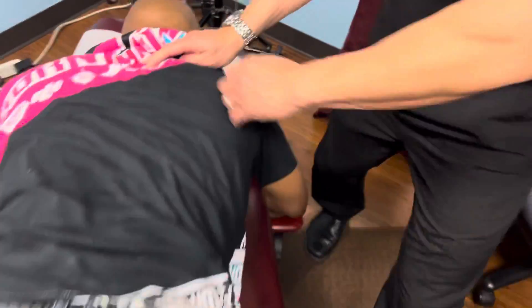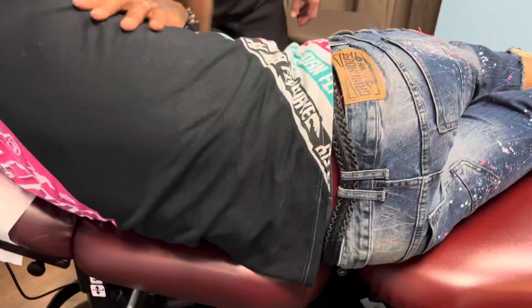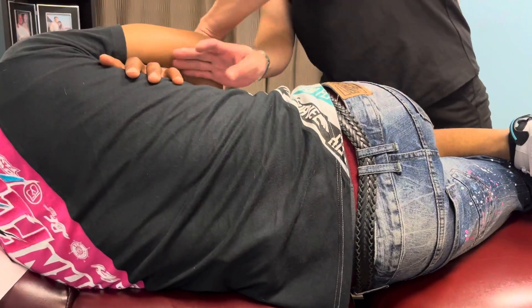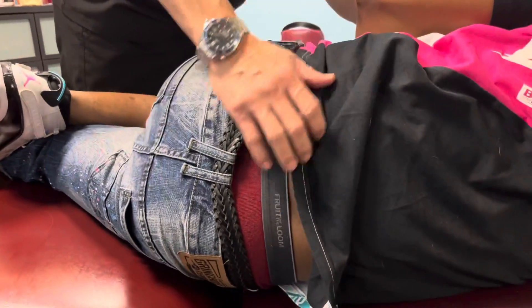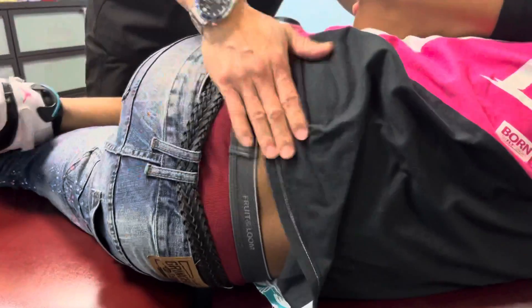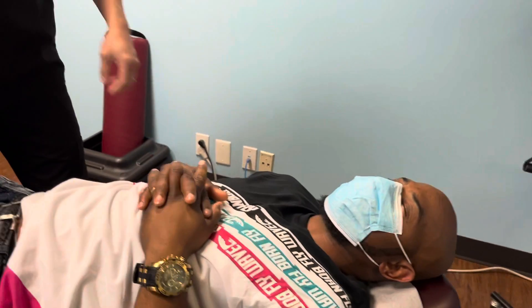Adjusting the other side. On your side for me. That's a big crack right there — he's loving it. Pressure release. Now adjusting his wrist and elbow.